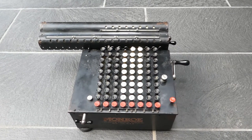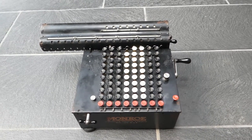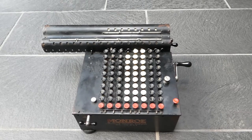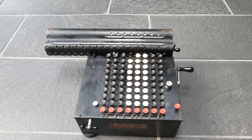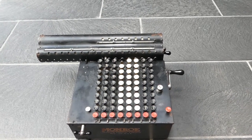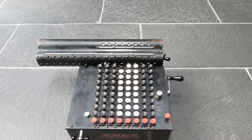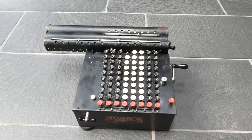This is the Monroe Model F calculator. It was made for about a year or two, from 1917 till 1918, maybe the beginning of 1919 as well, and it has all the same functionality and features as the later Model K and Model L.